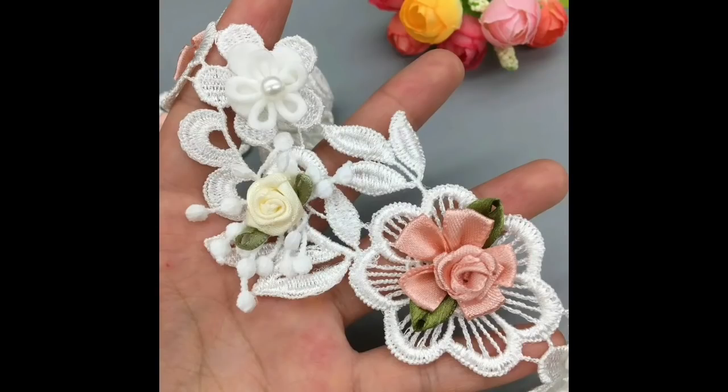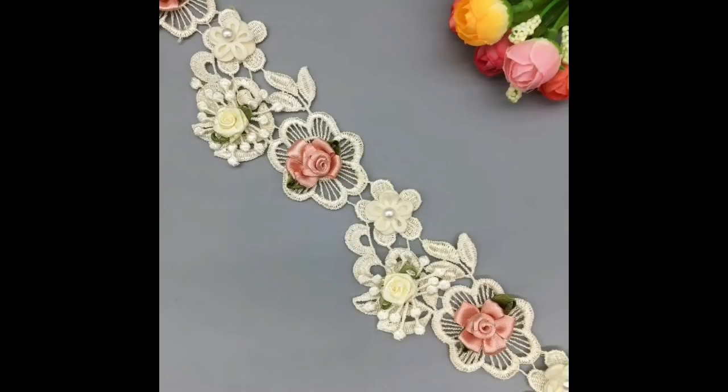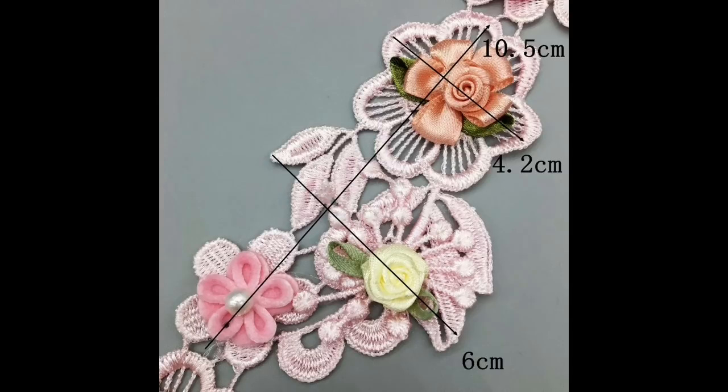Anyway, this is a flower trim. Look at these gorgeous satin roses and flowers in the centre. You've got two yards, £5.50, and three colours to choose from. Loving it!